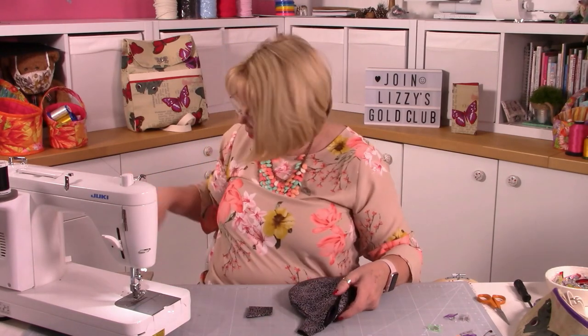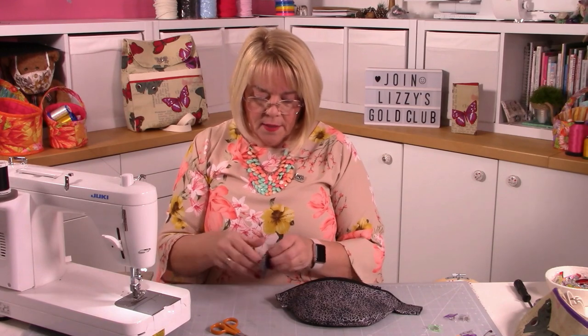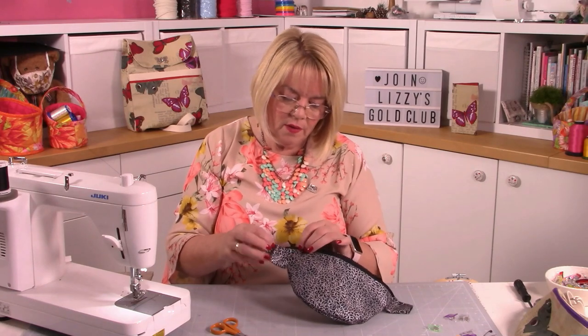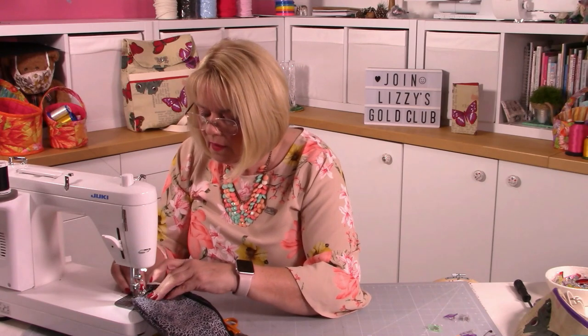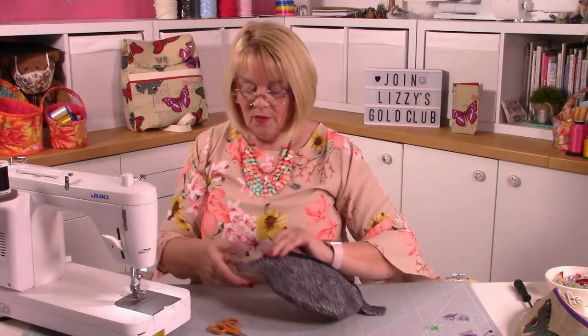That's what it looks like - now just do the other side. The wider end goes on, feeds onto the end of the tab. Slip it over the top and go over your original stitches. It's a really super way of neatening the ends up. Be careful of the zip because there are quite a lot of layers there.